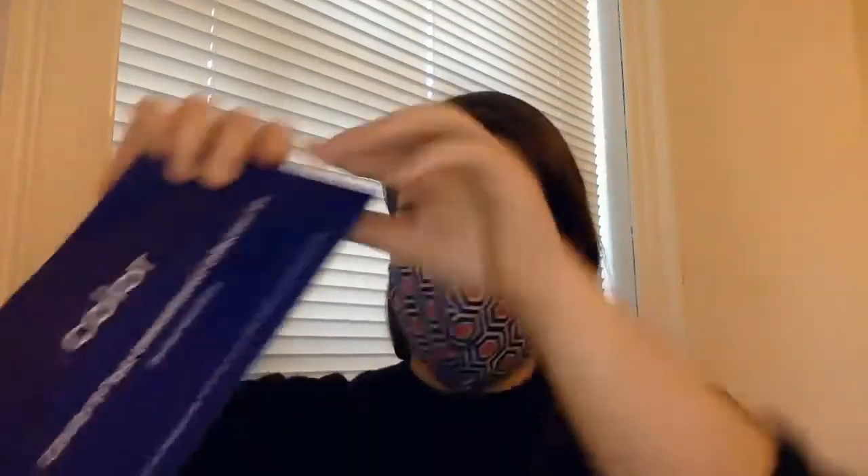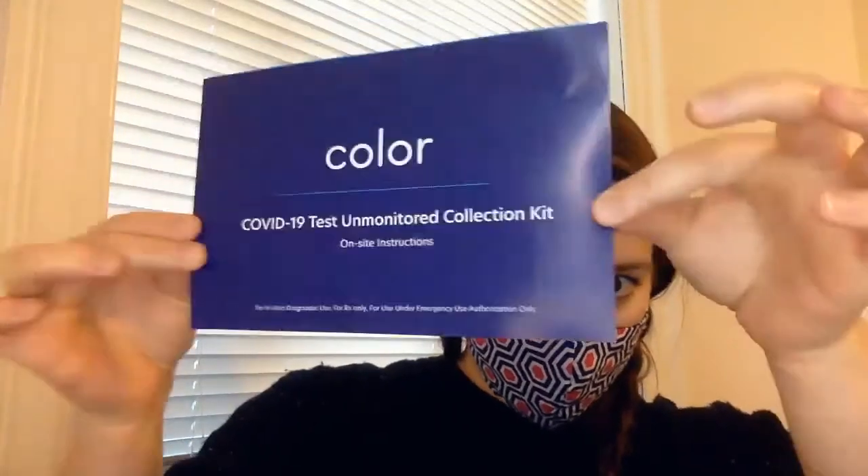So each week when I walk in, I just pick up a bag from someone sitting in the front. It looks just like this. So this ends up being our biohazard bag that we put the sample back in. I'm just going to pull out the different components like I'm unboxing it. First, each kit comes with a little instruction manual, and it just shows you the process of how to collect your specimen and to safely put it in the bag and how to dispose of it.